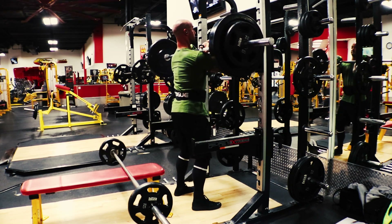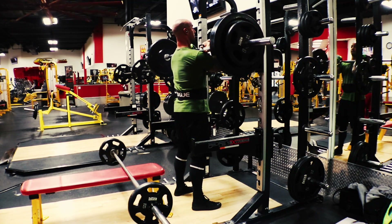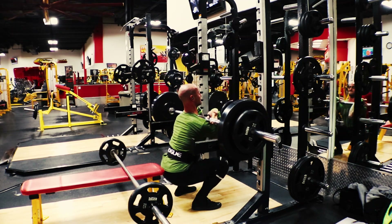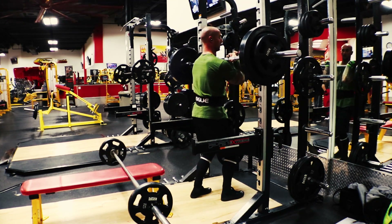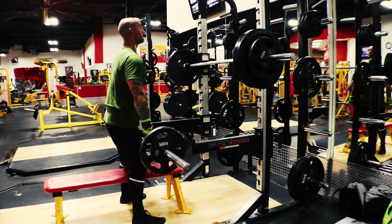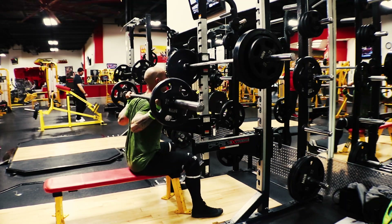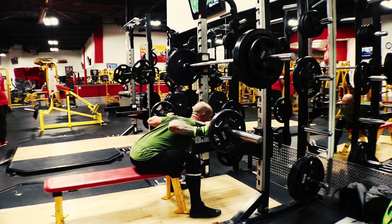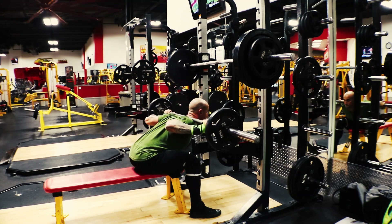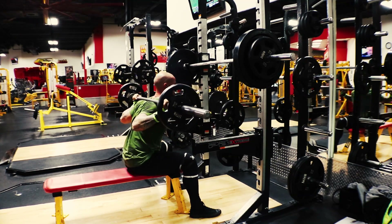Then the assistance work was a 12-minute AMRAP: five front squats heavy, 10 glute ham raises — which are not shown — and 10 seated good mornings, with a 90-second rest in between. So you're trying to blast through that round as quickly as possible, then you get 90 seconds rest and do it all over again for 12 minutes.